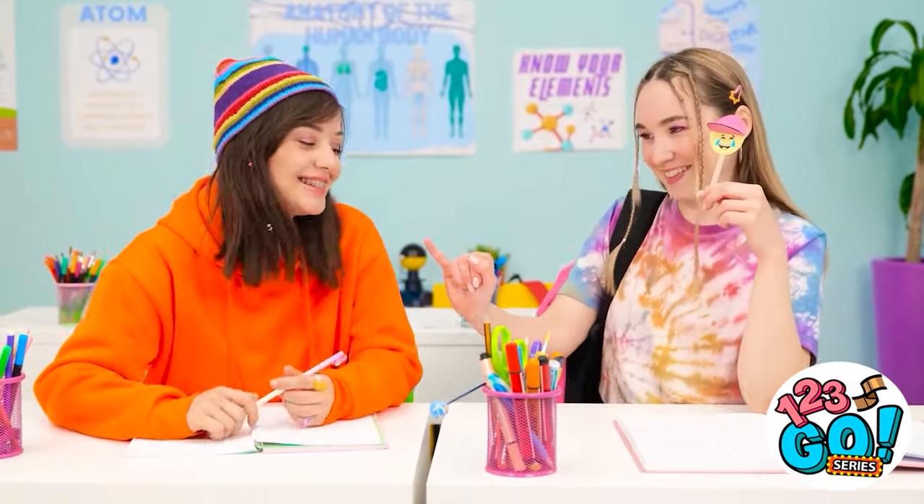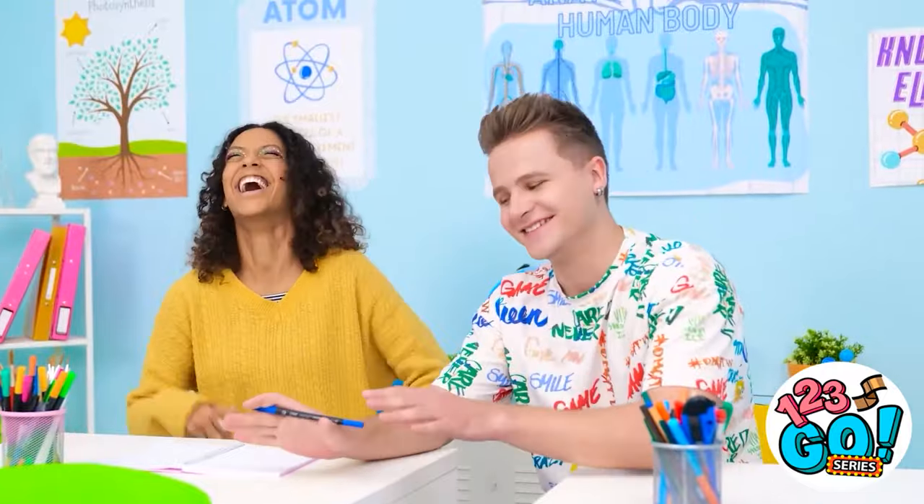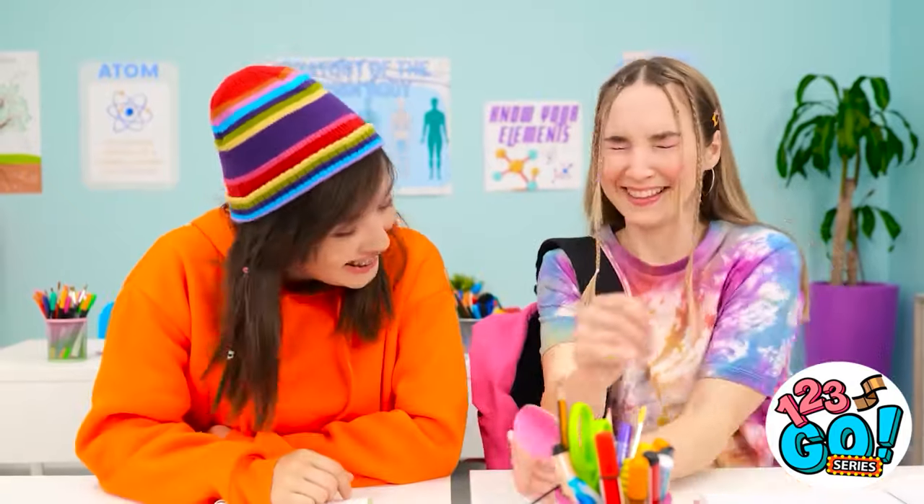I'm sorry Ava — I didn't mean for that to happen. Are you seeing this? No way! You're so funny, Kevin! He's not my type. So you made this?